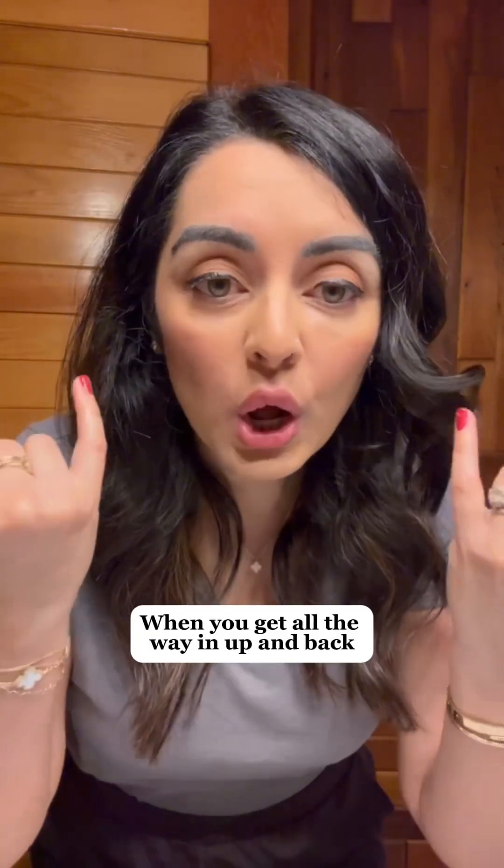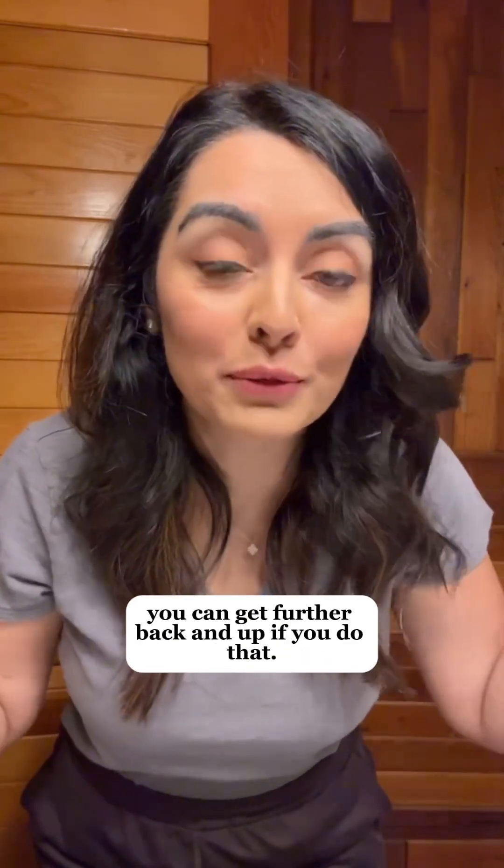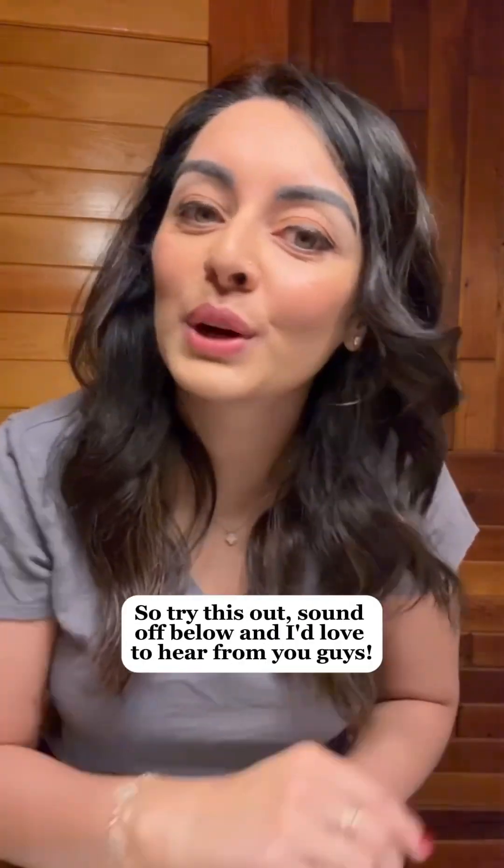When you get all the way in, up, and back, remember to close down halfway — you can get further back and up if you do that. So try this out. Sound off below and I'd love to hear from you guys.